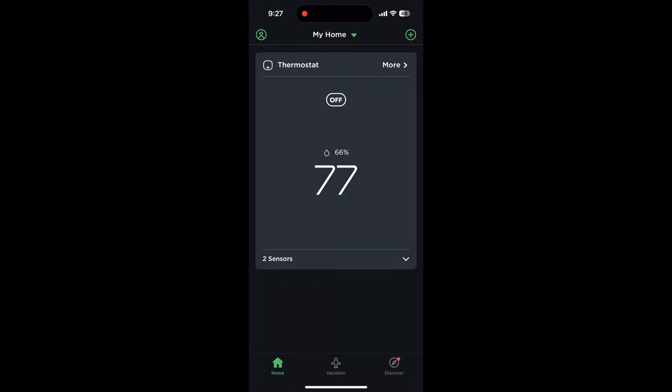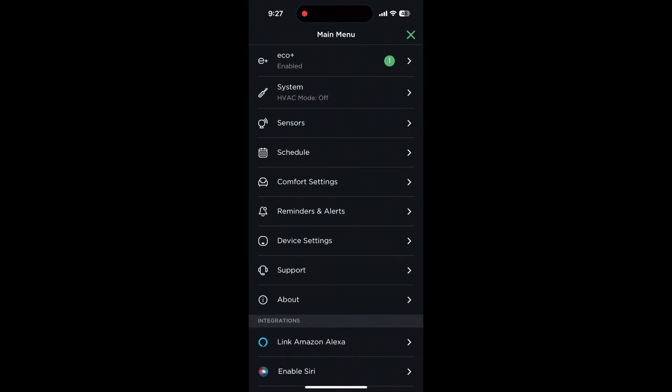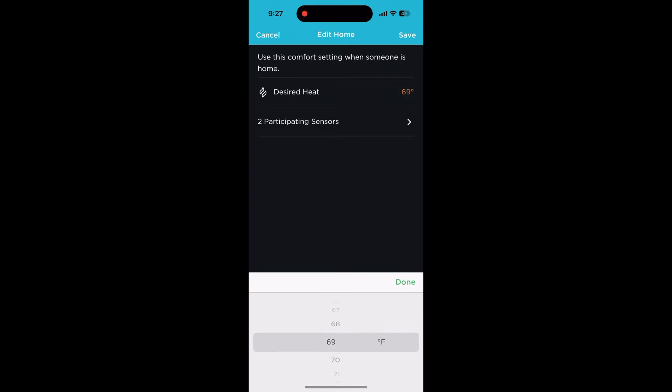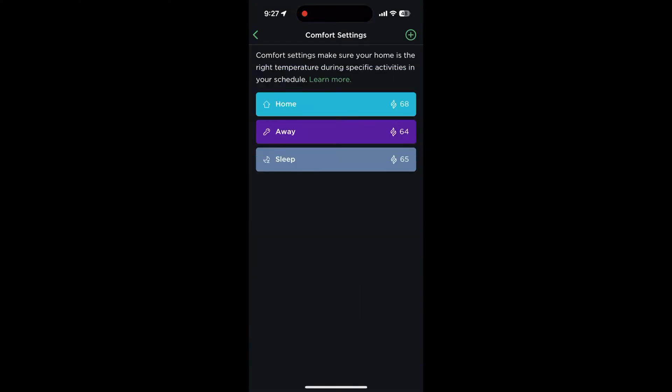In the app you'll get similar controls. Open the app and tap more, then tap the settings button, and select comfort settings. Then tap on the comfort setting to change individual temperatures, and hit save. You can press the plus button on the top right hand corner to create new comfort settings.